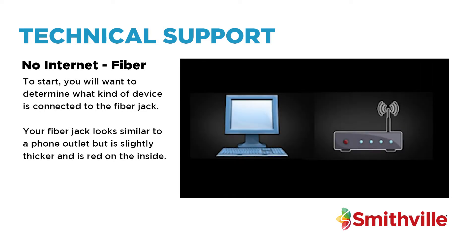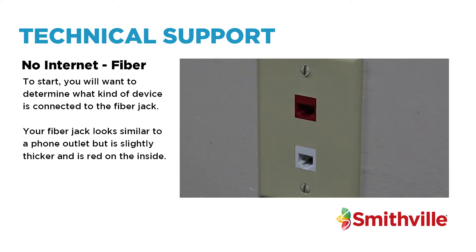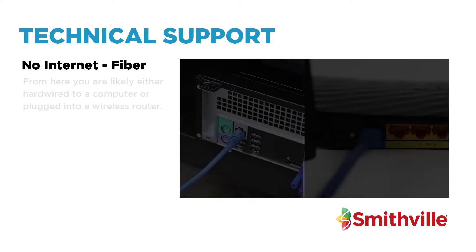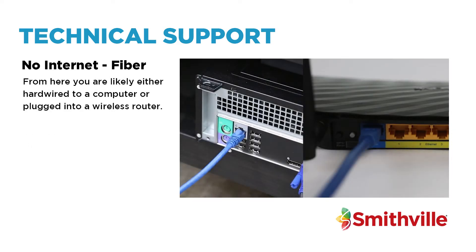To start, you will want to determine what kind of device is connected to the fibre jack. Your fibre jack looks similar to a phone outlet, but is slightly thicker and is red on the inside. From here, you are likely either hardwired to a computer or plugged into a wireless router.